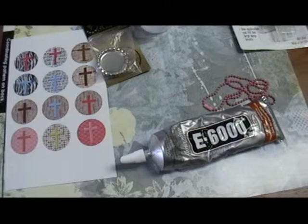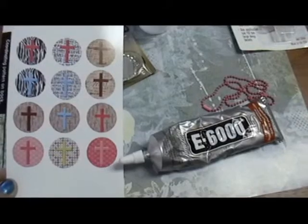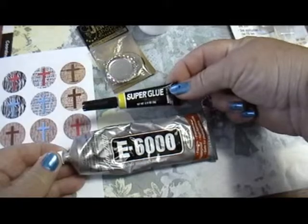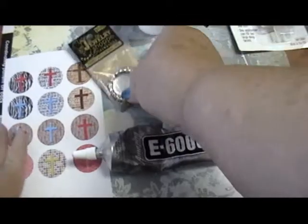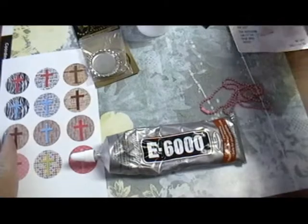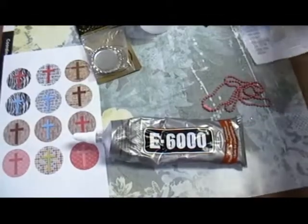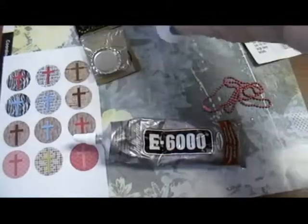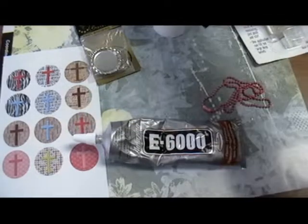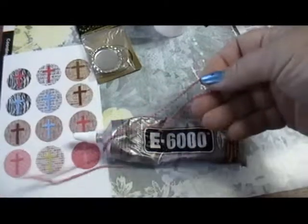To make a bottle cap pendant, you need printed out designs, E6000 or super glue whichever one you prefer, bottle caps, ice resin, a mixing cup, a stick to mix with, and whatever you're going to string the bottle cap on.